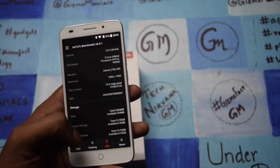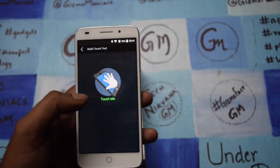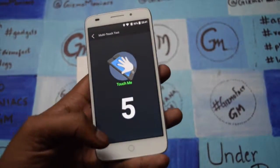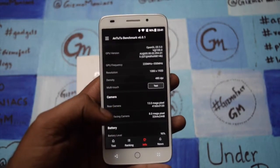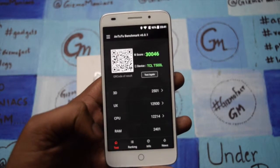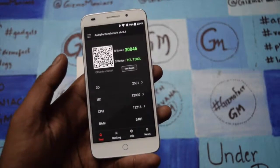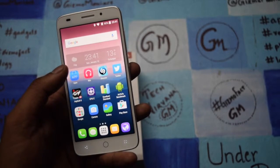Let me check the number of multi-touch points — it comes with 5-point multi-touch, which is great for the device. I have already opened AnTuTu and the AnTuTu score comes around 30,000, which is very good with an octa-core processor. The device gives a great offering — it doesn't hang much and offers great speed.